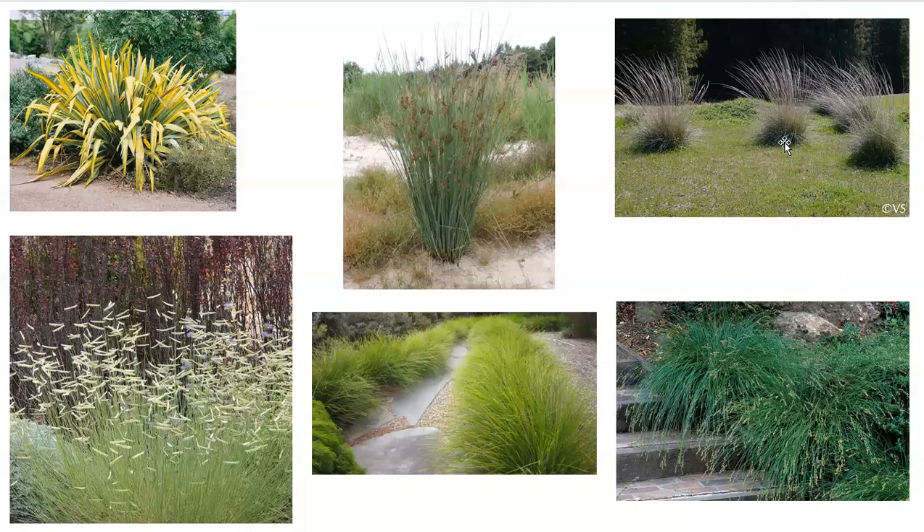Muhlenbergia rigens is the same — it does have a true dormancy period, although it has a little bit different dormancy period than a sort of normal winter dormancy.